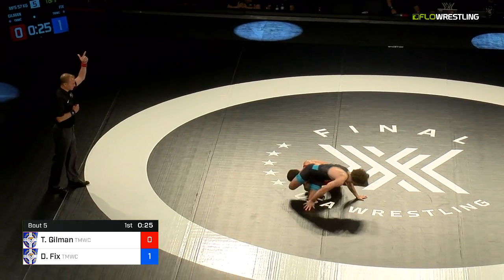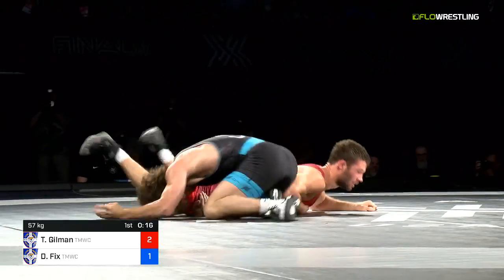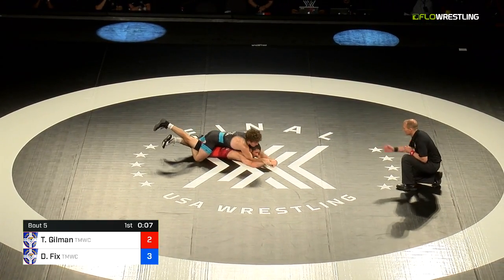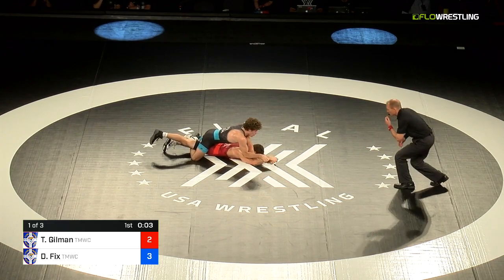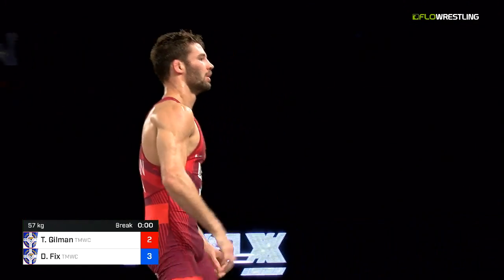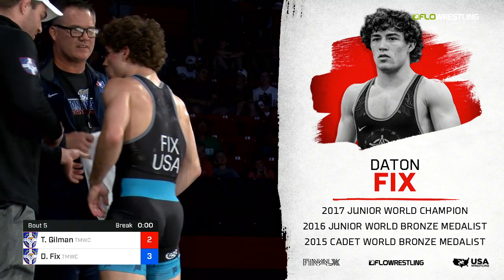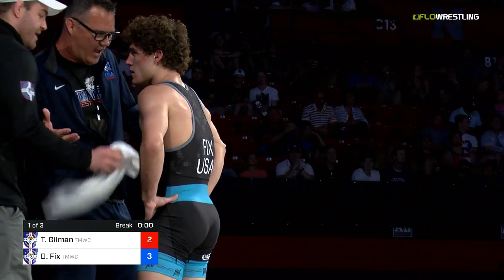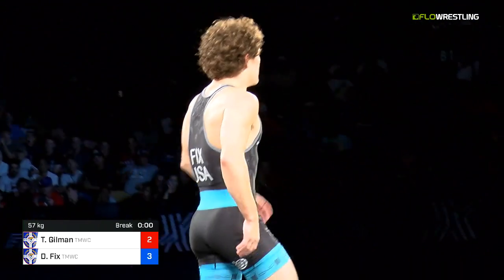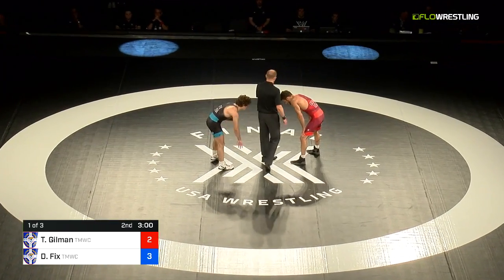Very well could give Gilman an opportunity to put Fix on the shot clock in the second. And there we see a single to a double takedown for Thomas Gilman. Dayton Fix wrestling through this position and trying for a reversal. There's two for Gilman — a little cross left and he's on top. Fix going to work the opposite side. Gilman's got his hands locked in front of his face, they let the time run out. The shot clock point gives Fix three-two — unbelievable little counter there by Dayton.